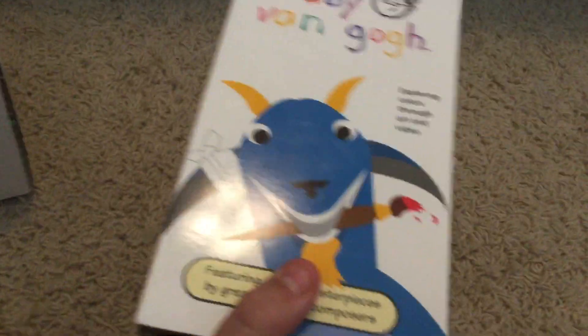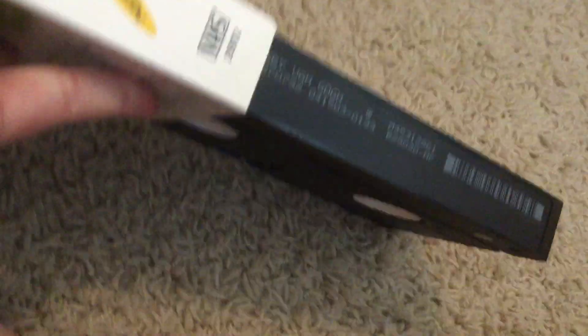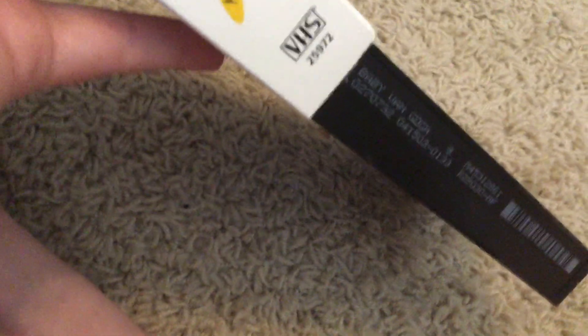VHS. Here's the front — expand colors through art and videos. The Van Gogh figure holding a painting. It's a spine, Noble Power Picture, other spine, top, and the back. Here's the tape. The print date is April 15, 2003. Even so, it plays 2002 VHS.